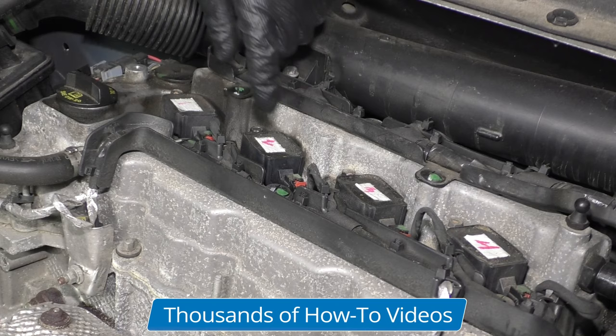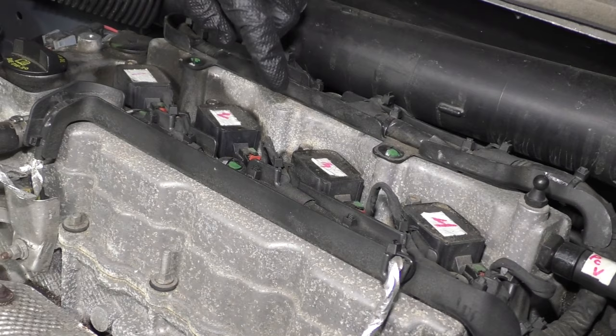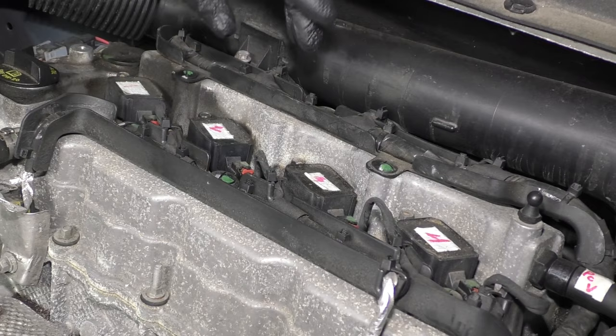When you replace these coils, there is a Jeep-specific dielectric grease that you should use, and then you clear the code, and you should be good to go.